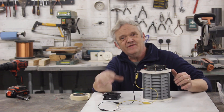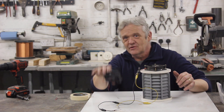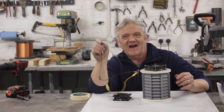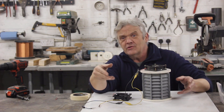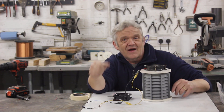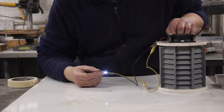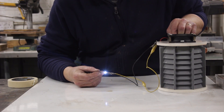Let's see if it generates. To test that, I've got a PC fan converted to a generator, attached to an LED. All we're going to do is put the fan on it and see if we can light that LED. And there it is in its normal position, lighting an LED.